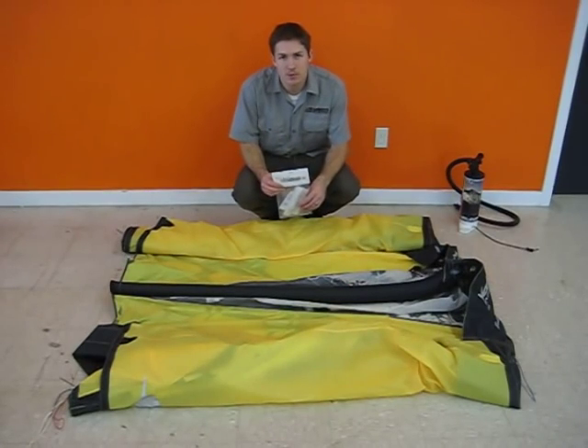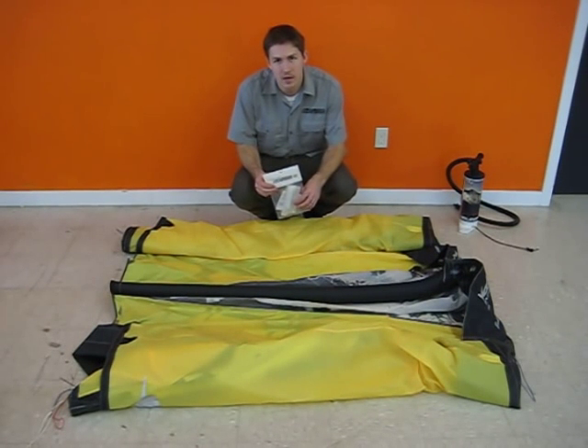For more tips and tricks or to order an assembled bladder, visit our website at airtimekite.com.